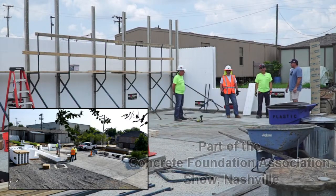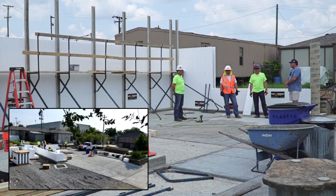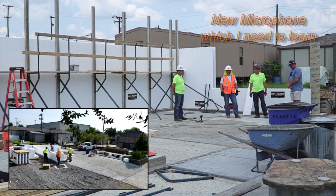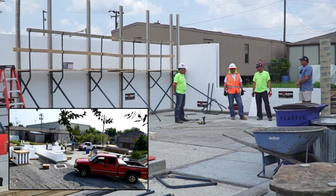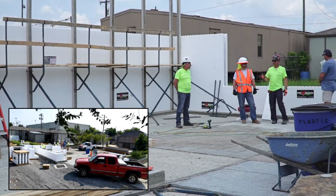Hey, we're here on the Tennessee Concrete Association grounds at the CFA show — Concrete Foundation Association show. We're going to do a demo here, and we got the Helix guys here. We got David, we got Jay from Helix. We got Paul — he's from Fox Vlogs. And I'm Glenn, and we're doing this demo.